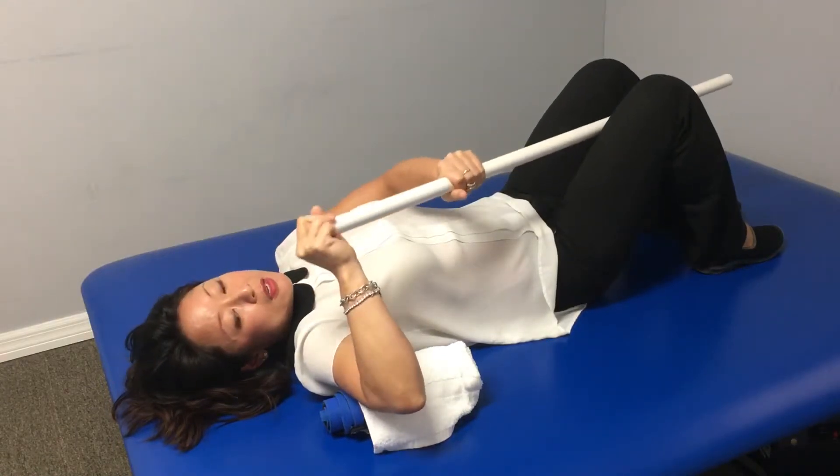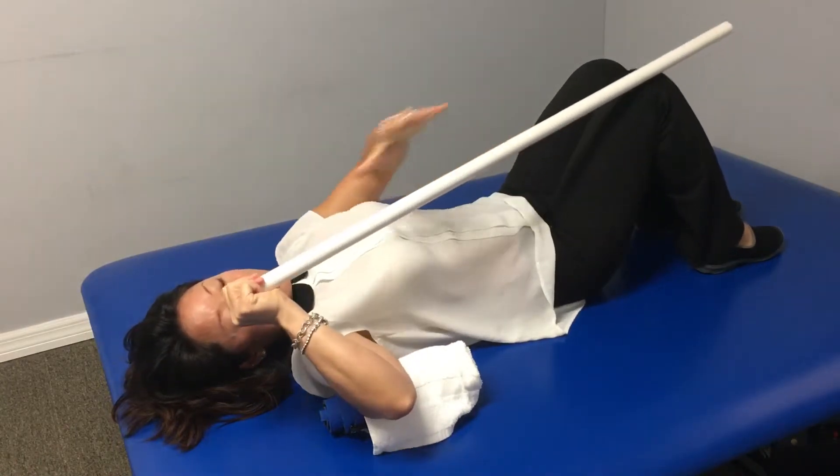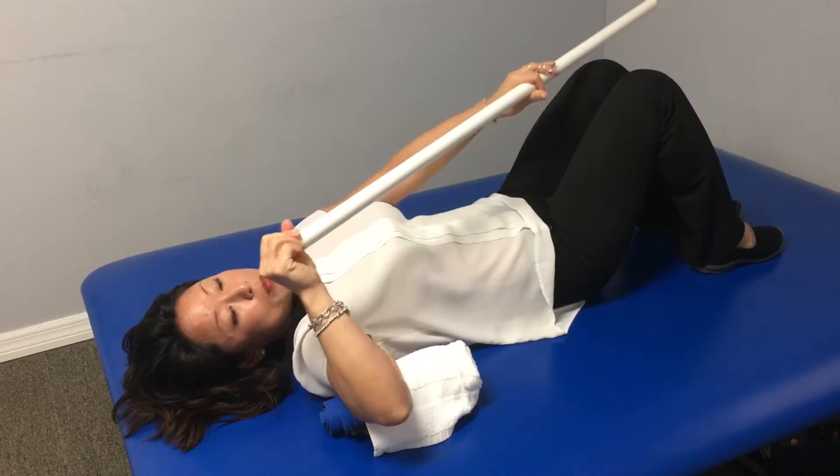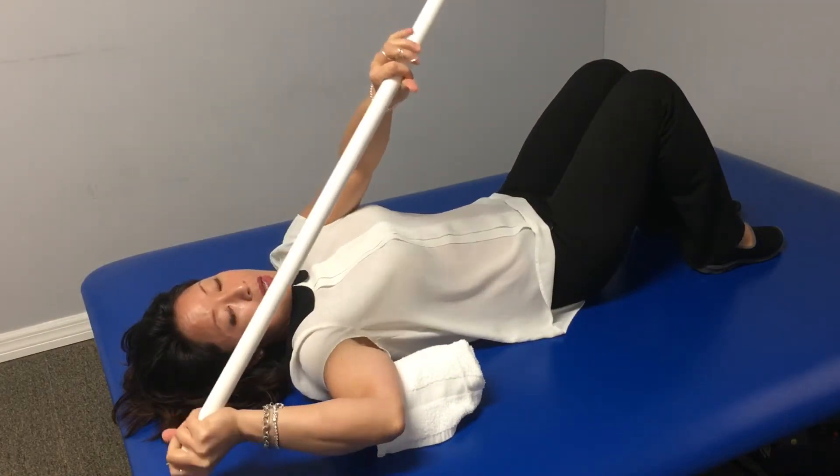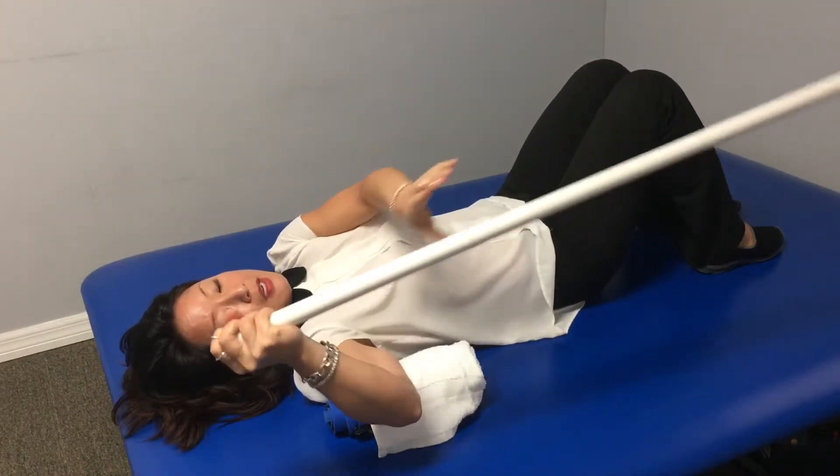Then you're going to hold on to the end of your stick, and your good arm is going to be the propeller, pushing your hand back towards the table. You want to maintain this 90-90 position.